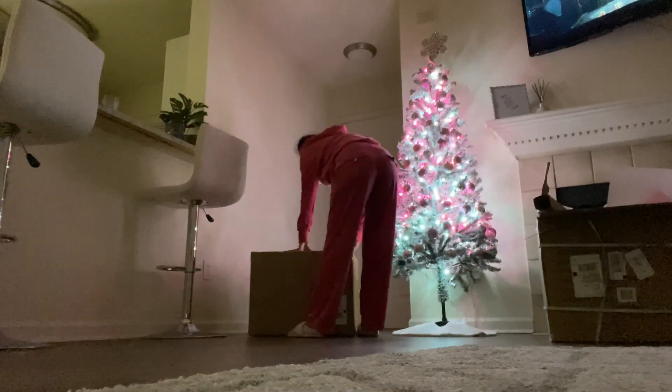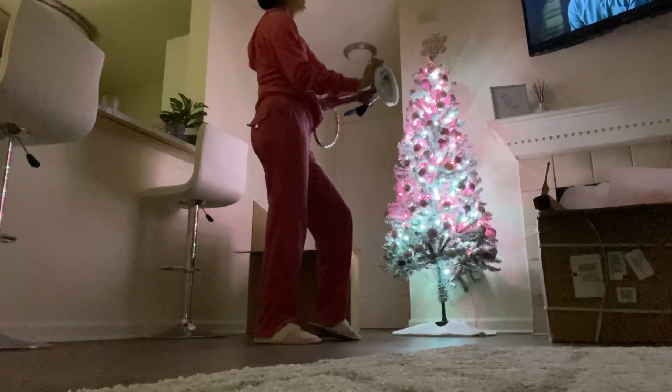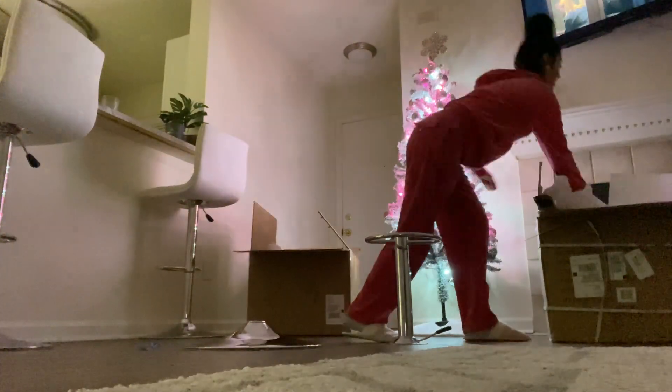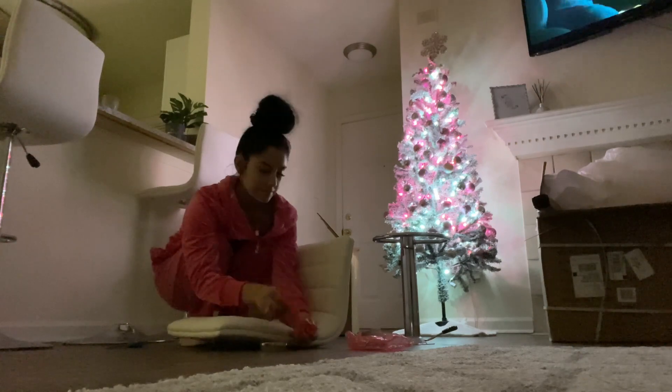I'm still redecorating so I'm not gonna show you the full apartment tour right now — that's gonna be a separate video when I finish. That's just a little sneak peek. I'm going to start setting up this barstool, it's super easy to set up. This is so much from Chicago!